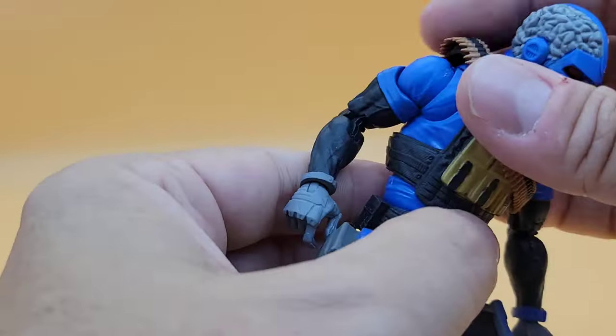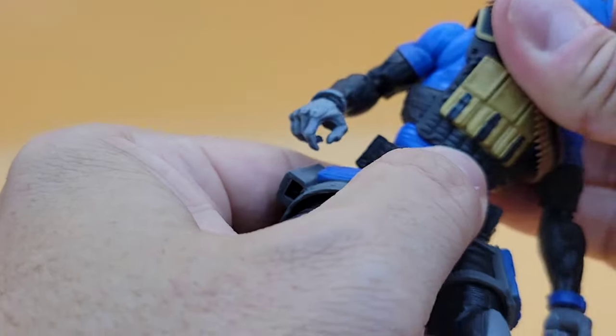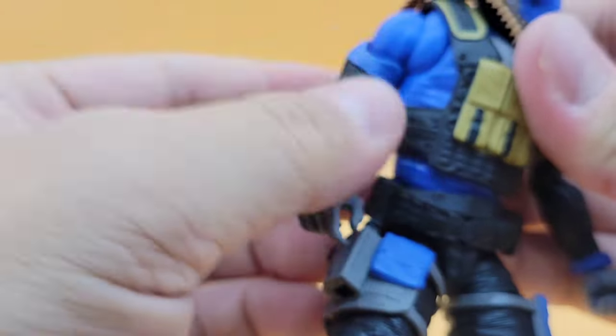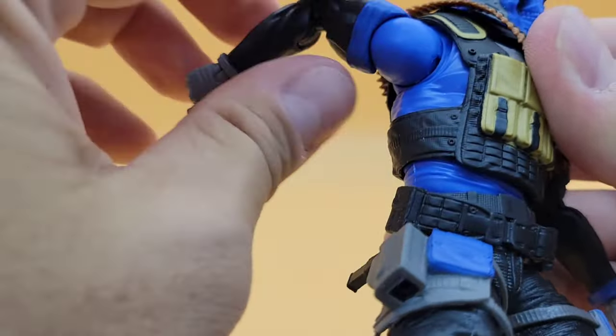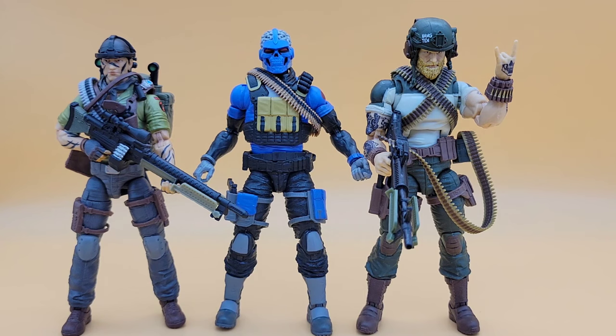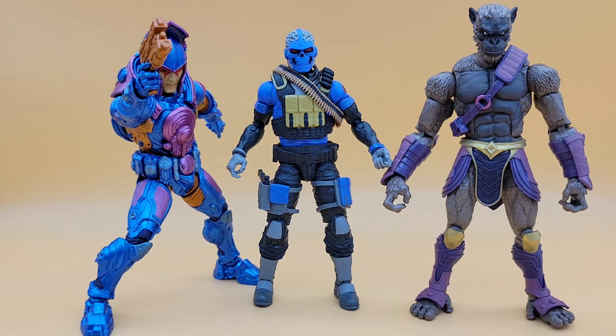Overall, it looks like it should. There is a nice ab crunch in there covered up by that vest. All the other rotation and movement is what we've come to know with Classified — nothing really groundbreaking. As far as scale goes, there he is beside Rock and Roll and Tunnel Rat, and there he is beside some Mythic Legions and an Ewok. Let's be fair — it's a strange enough looking character that you could mix him into all kinds of lines if you want. I love that head sculpt.